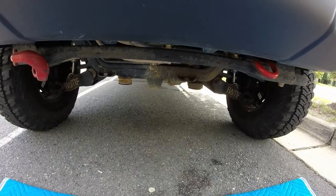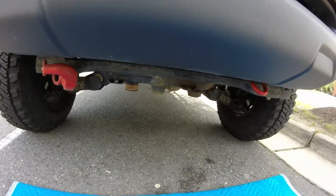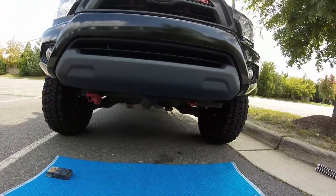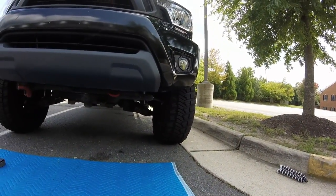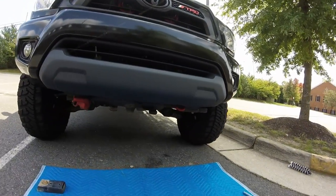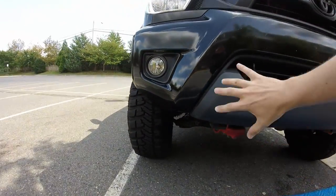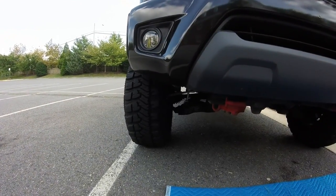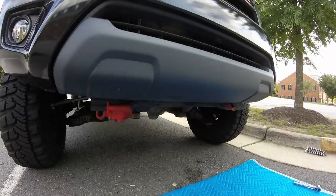It might serve a purpose, I'm not sure, but as you can see if I back up a little bit, it definitely looks more streamlined on the passenger side versus the driver's side with that extra three or four inches sticking out. And obviously when you have a high-clearance rear bumper, which is pretty much going to remove this whole section, that'll make it much more streamlined. So I will be going ahead and doing that prep today.